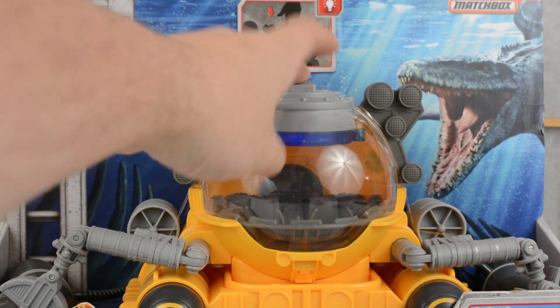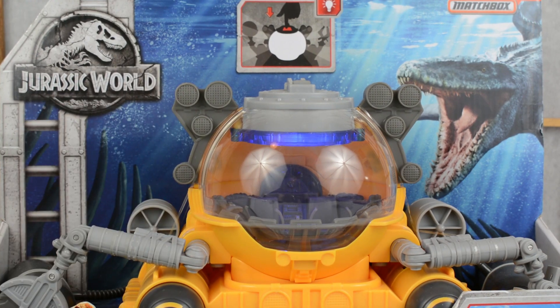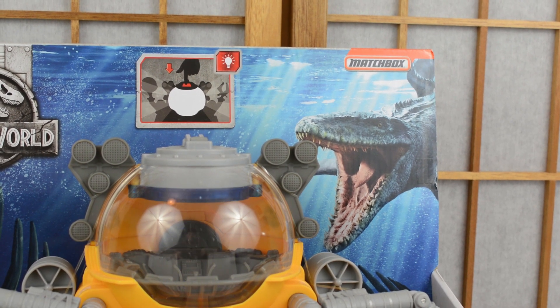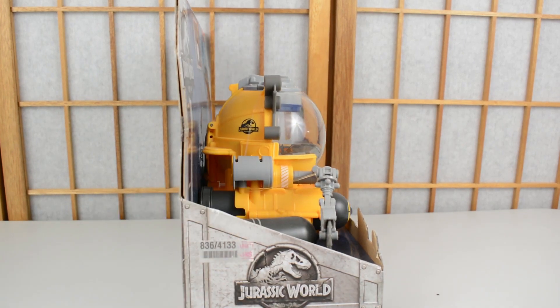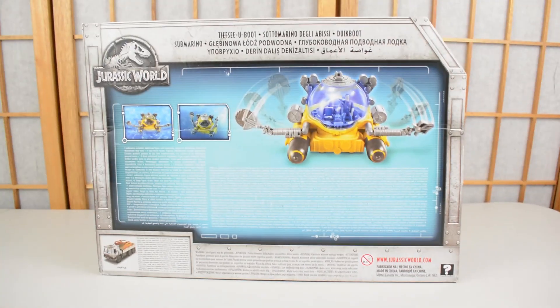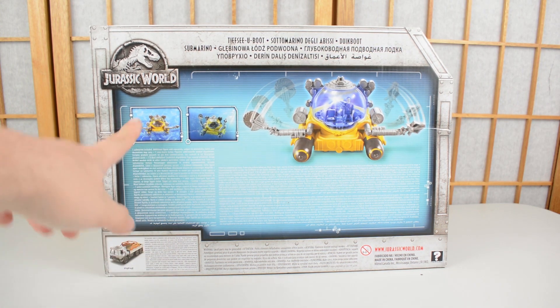The packaging lights up — we'll show that a bit better later on. There's a nice image of the Indominus on the box, the Matchbox logo, and lots of great detail, so it's really cool looking packaging. On the side you can see the Jurassic World logo, which looks fantastic. On the back you'll find all of the relevant information on the submarine, as well as the capture truck.